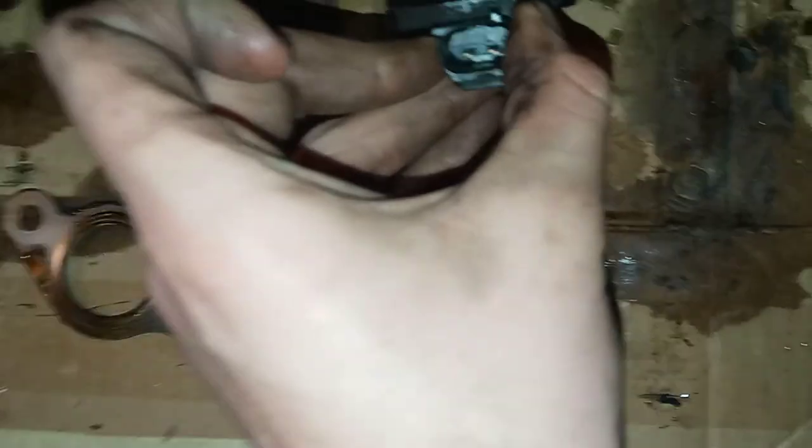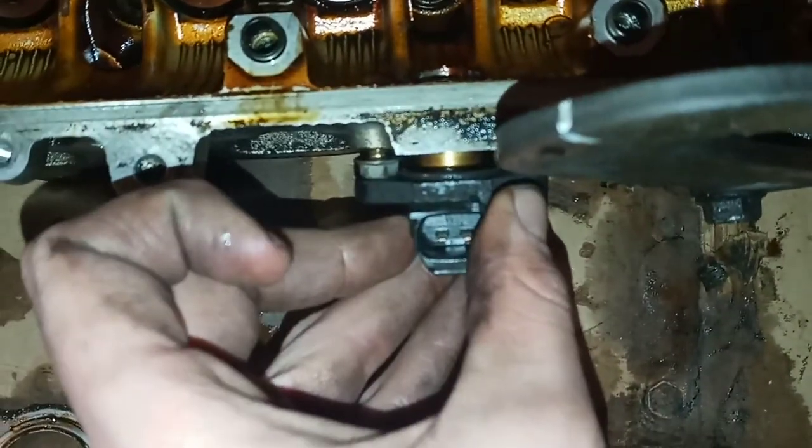Maybe your vehicle's running a little rough and you tried everything. Maybe you tried a new cam sensor, which by the way goes right here and it looks like this — it goes right there, right in that hole.